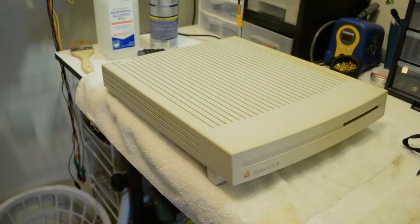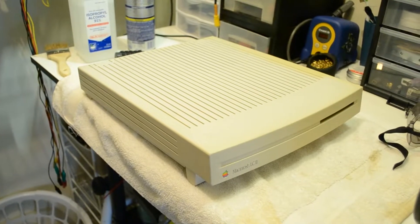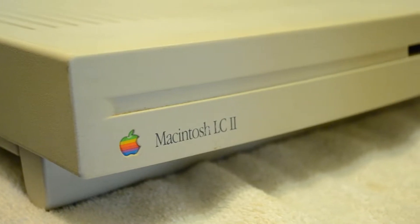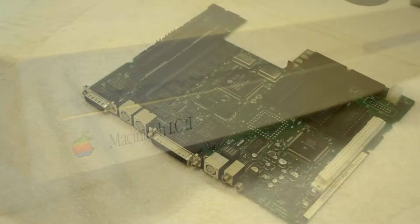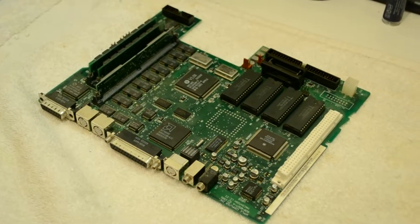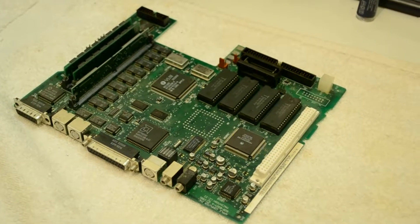Hello, this is Colonial Puppet, and today I'm going to be working on this Macintosh LC2. More specifically, I'm going to be hopefully fixing the logic board to this LC2, because while the computer does turn on and work, there is a strange noise coming from its speaker.